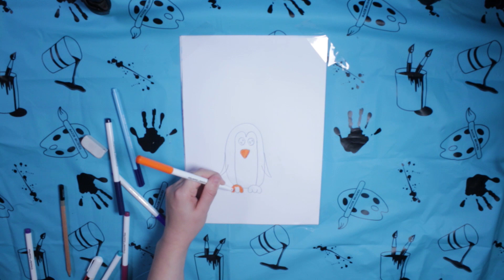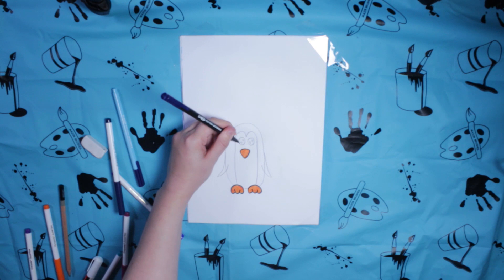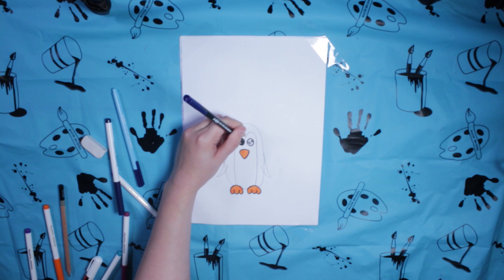Then we'll get our coloured markers and we'll colour the nose first — a nice orange colour — and then we'll do the feet the same. We'll outline the feet and outline the nose with a nice black marker. For the eyes we'll just do a wee outline, but we'll leave white dots in the middle to make it look like there's a reflection coming off his eyes.